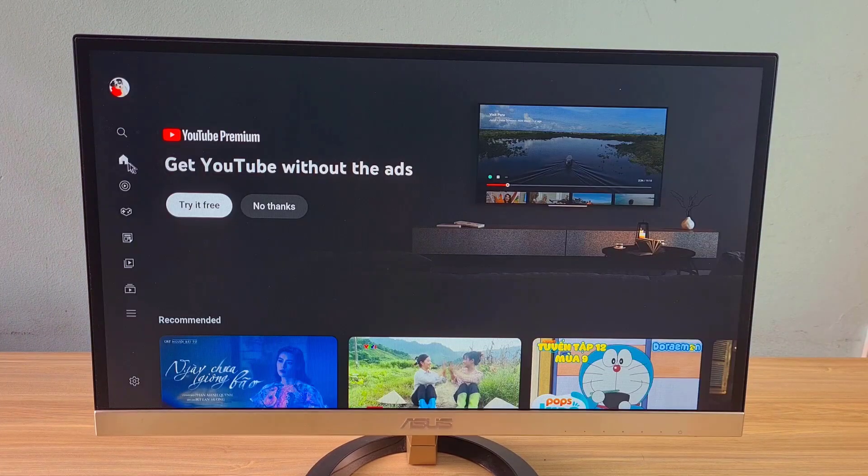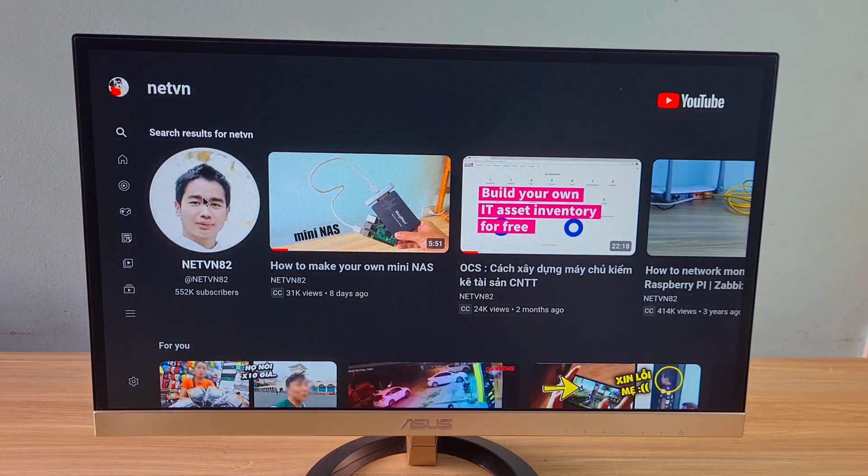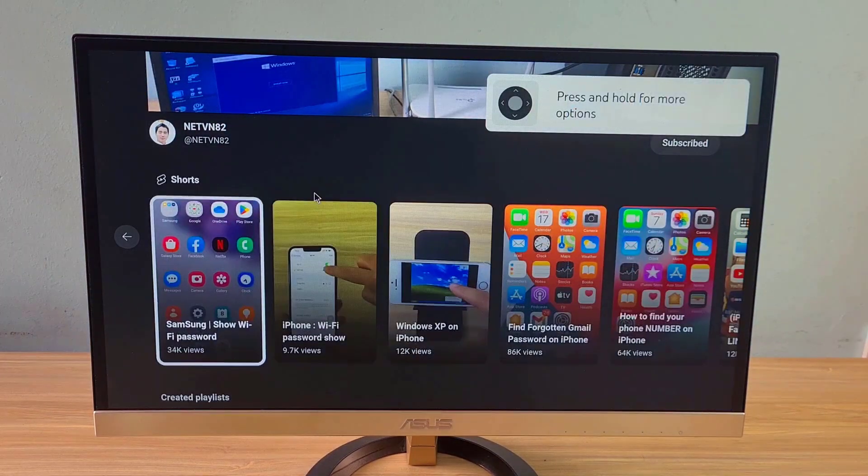Also you can control with a mouse. In some cases you can't hear the sound because the correct audio output port has not been selected. Go to settings and set the appropriate output for the audio.